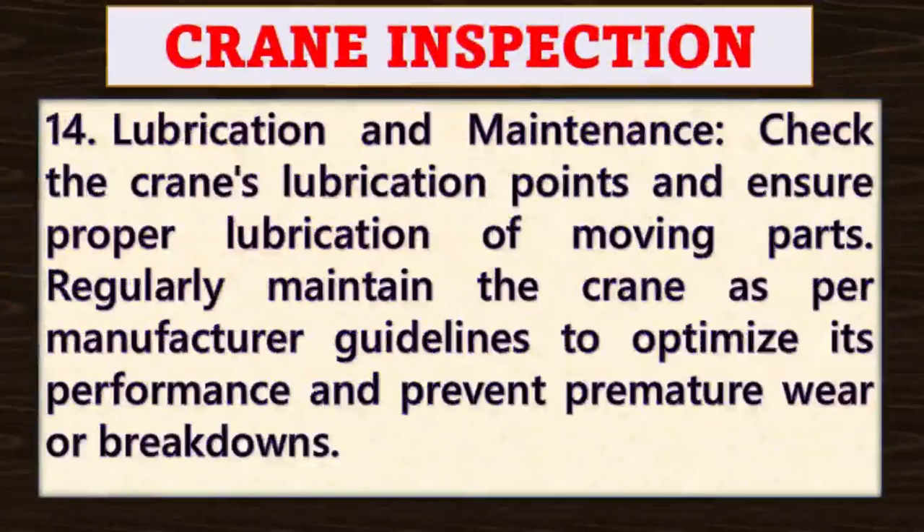Point number fourteen: lubrication and maintenance. Check the crane's lubrication points and ensure proper lubrication of all moving parts. Regularly maintain the crane as per manufacturer guidelines and instructions to optimize its performance and prevent premature wear or breakdowns.